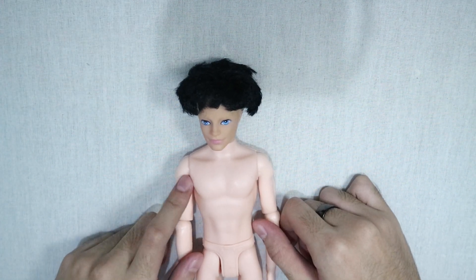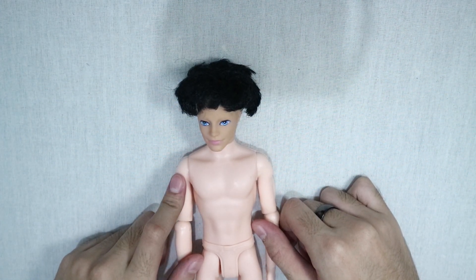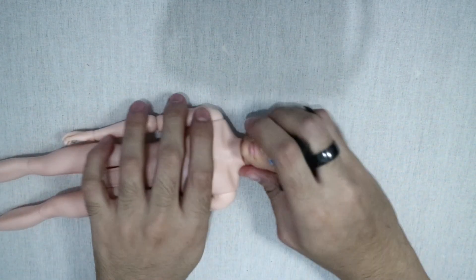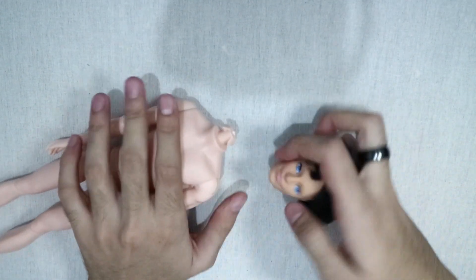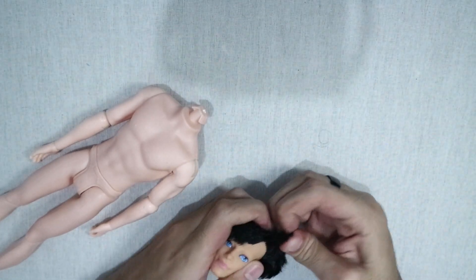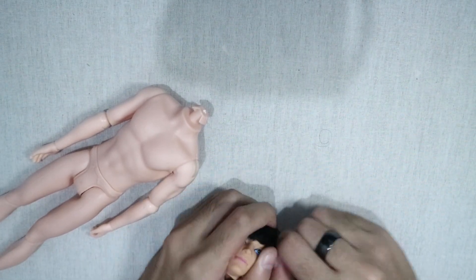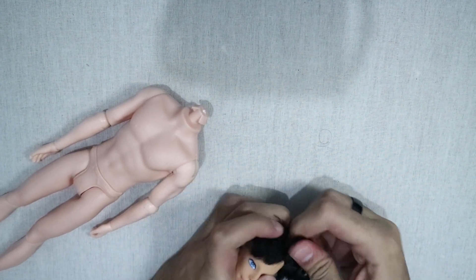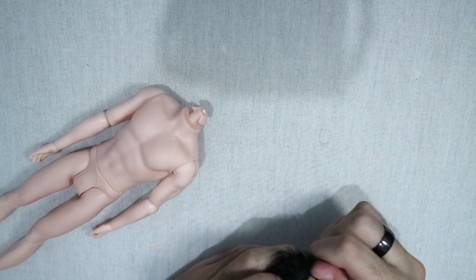Hello everyone, welcome to the second episode of Propainity with me Akin. This is December, that means Christmas is around the corner. I decided to make something Christmassy — initially I wanted to make Santa Claus, but I don't have fat dolls. I could make this one fat with epoxy sculpt or something, but I'm not going to do that.